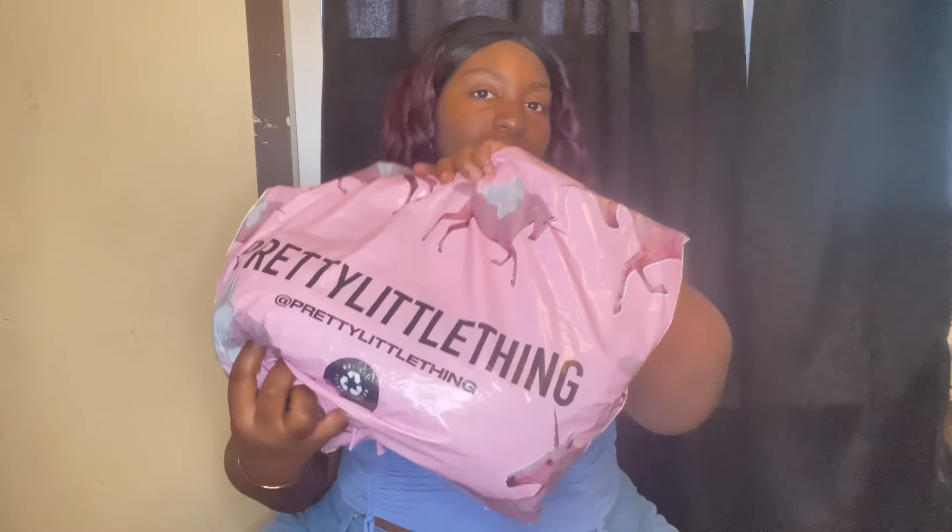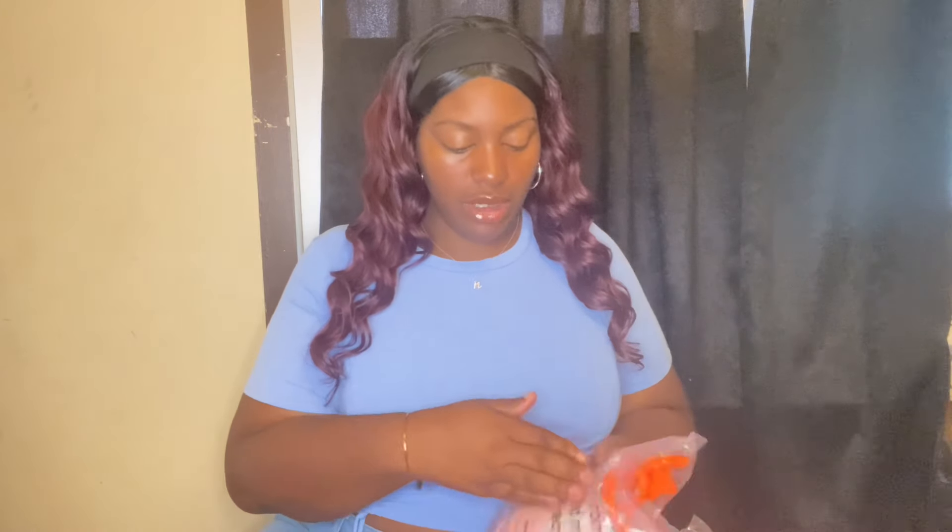Hi, welcome or welcome back to my channel! Today we're going to be doing a mini Pretty Little Thing haul. Let's get started. The first item we have to review is this two-piece bikini set.